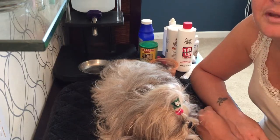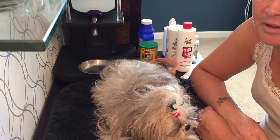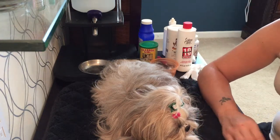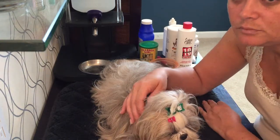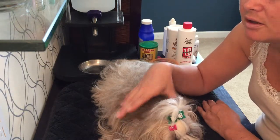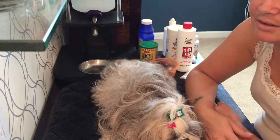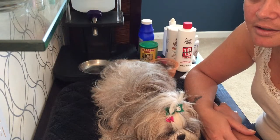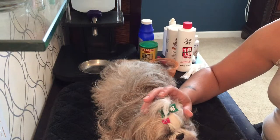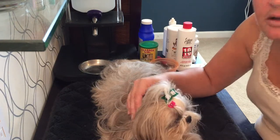I wanted to talk about tear staining with the Shih Tzu — it's really a hot topic and a problem that many of us are facing. I've talked before about what I do to clean the face around the eyes, the beard, the mustache. Essentially, making sure that the facial area is dry is key to combating tear staining.